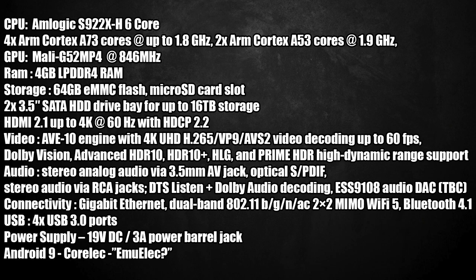For audio, you can use the 3.5mm AV jack in the back. We also have optical audio out. There are two RCA jacks that support DTS Listen and Dolby audio decoding. After all, this SoC has a DAC built in — it's the ESS9108. It's got gigabit Ethernet built in, dual-band 802.11 BGN and AC Wi-Fi — this is 2x2 MIMO Wi-Fi 5. Bluetooth 4.1, four USB 3.0 ports, powered by a 19-volt 3-amp adapter. It's running Android 9 and CoreELEC, and I'm pretty sure we could get EmuELEC up and running on this unit also.